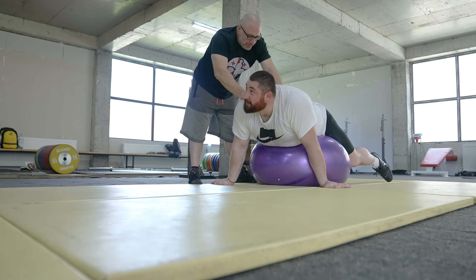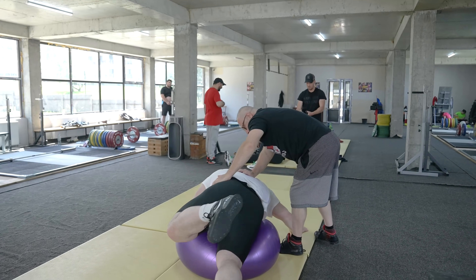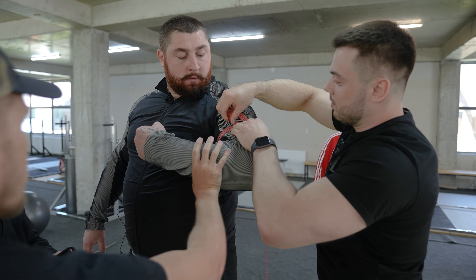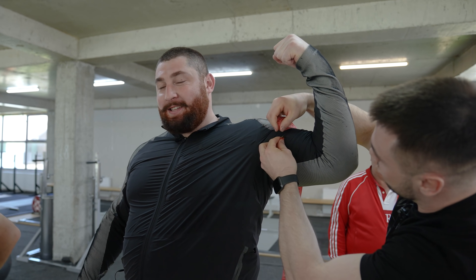After the first training session, we made some measurements of Lasha's anthropometry, his body proportions. We started with the most popular measurement in the world — his flexed arm. We also asked some pretty important questions that most athletes will find significant.